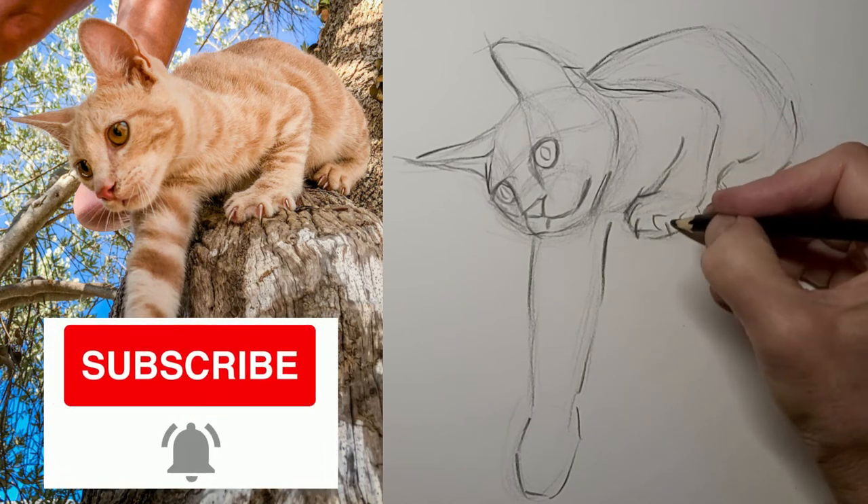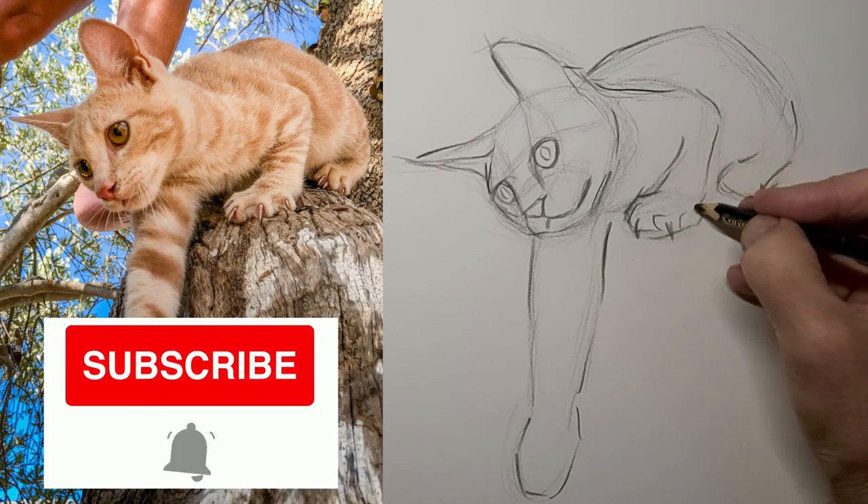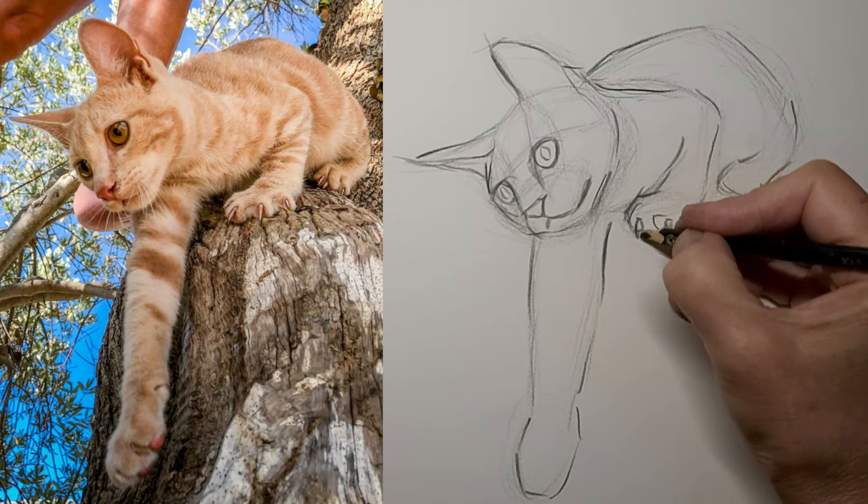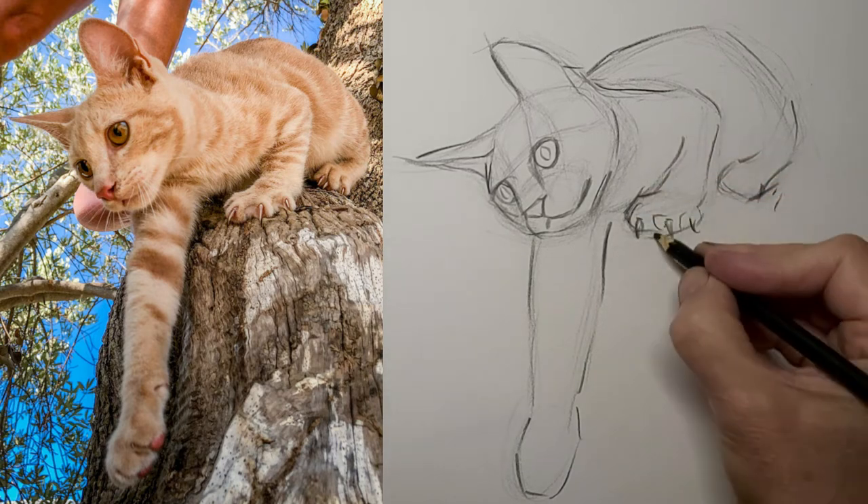Don't forget to subscribe to the channel — we would love to have you help us build the community. So hit subscribe, hit that little bell, and you'll help us build an awesome community of cat drawing artists.